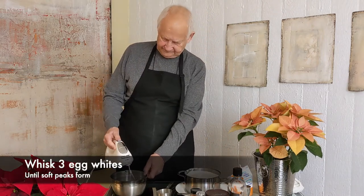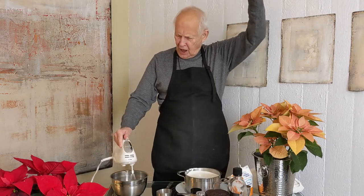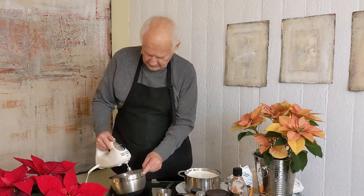We're whipping these egg whites up so that they're going to be just nice and frothy with soft peaks. They're not going to be hard peaks because you don't want hard peaks — this is not meringue. This is going to go on top of your eggnog.